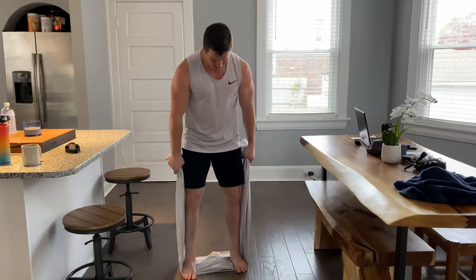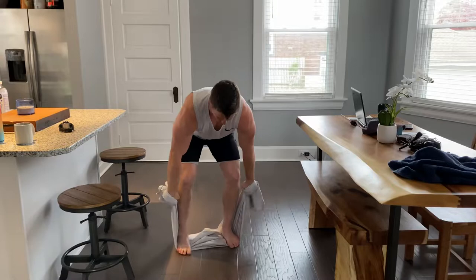You want to take your stance just like you normally would set up. I like to grab about knee level and then do a roll just so I can get a good grip.